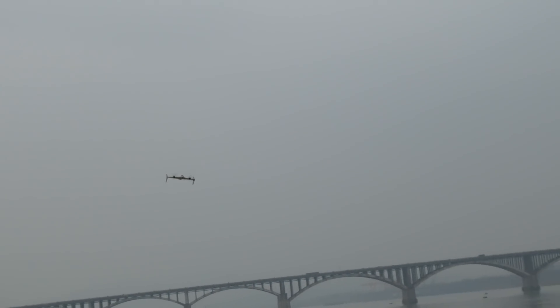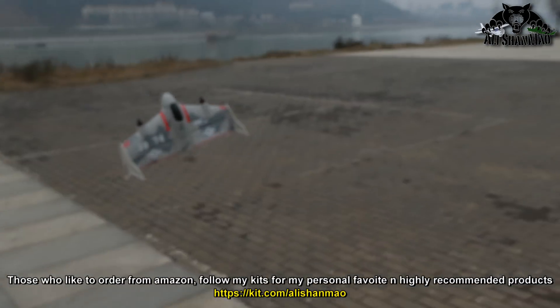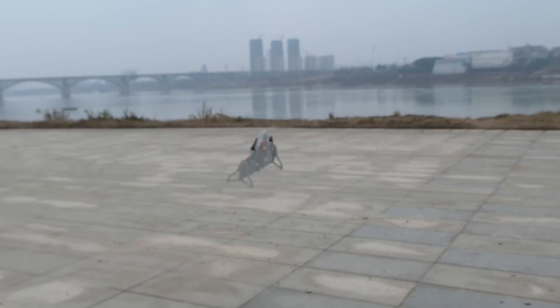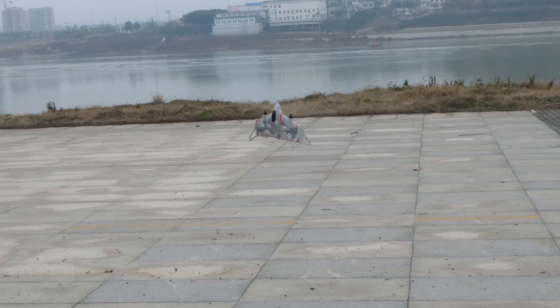I think even Irish can fly it. Let's see the transition from forward to hovering. Whoa! Man, this is amazing. How beautiful it transitions — from forward to hovering, vertical.